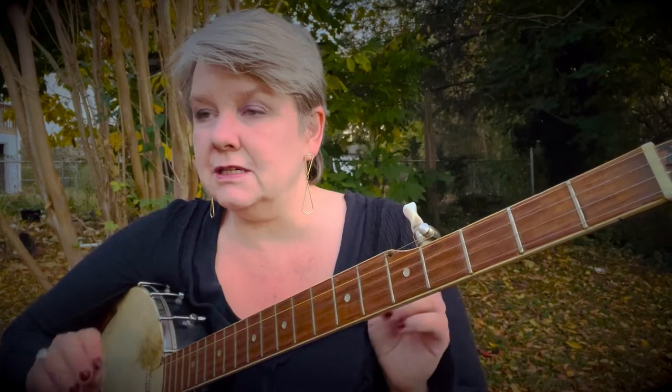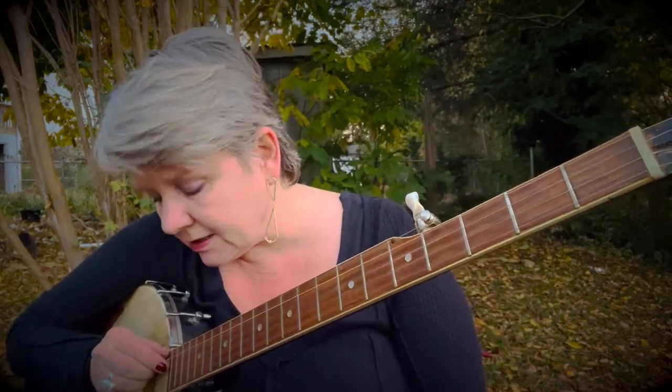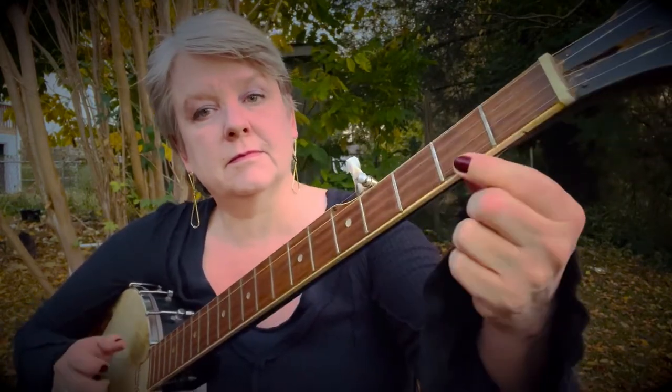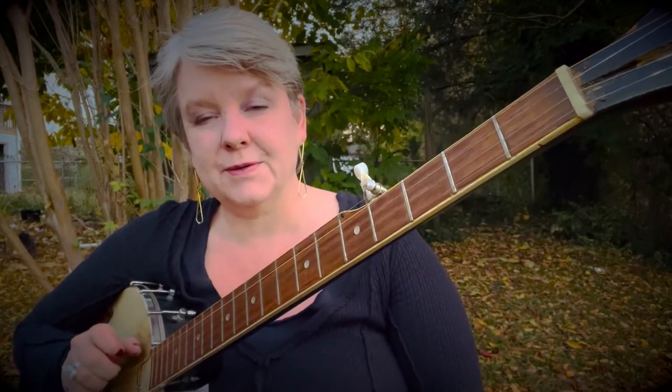So try it on your own: third string ditty, first string ditty, second fret ditty, note, note. Let's try it together. Ready, go.